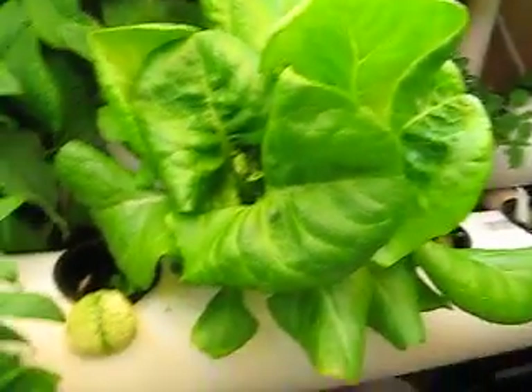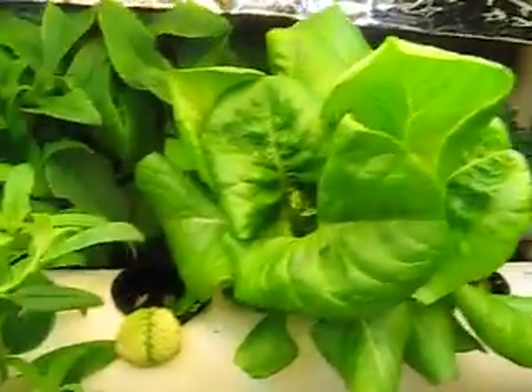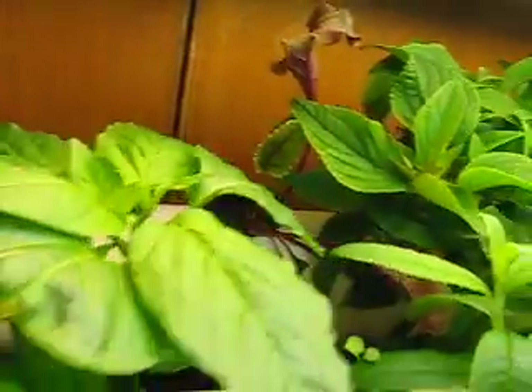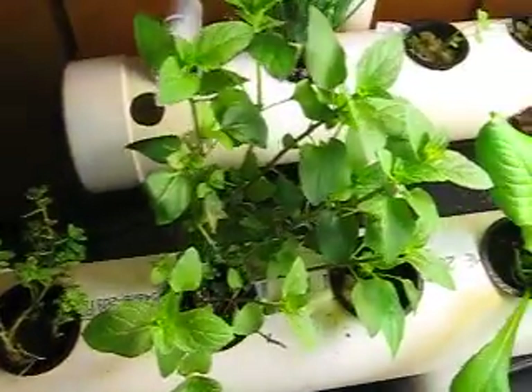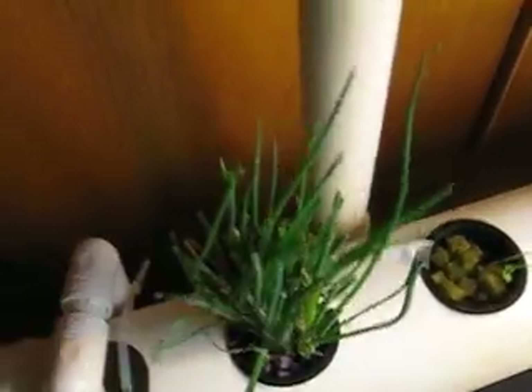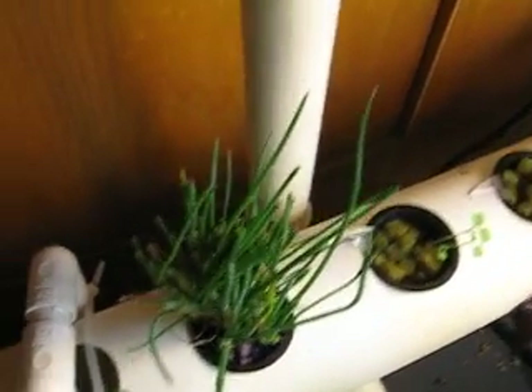This is a rather nice large buttercrunch. I don't even know what this guy is - not doing great. On the back I have a beet; I don't know if I'll actually get anything out of it. Some more lettuces. This is the chocolate mint - it's doing very nicely. The chives we cut down almost twice a week or so and they just keep growing back.